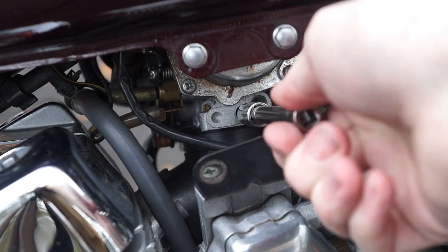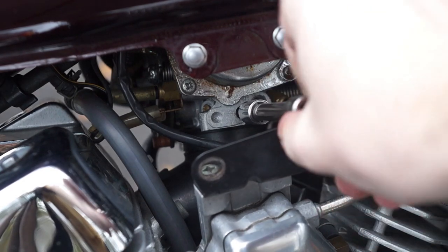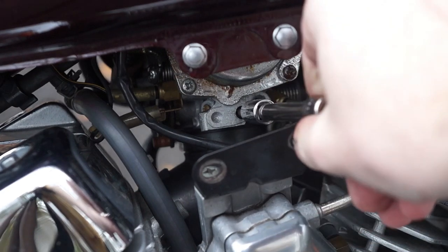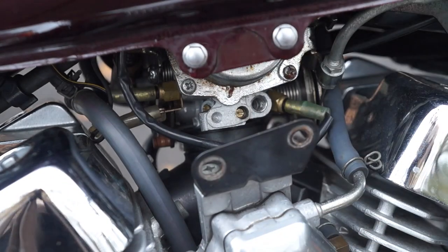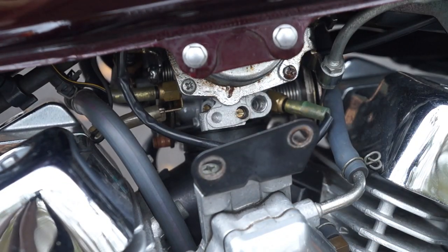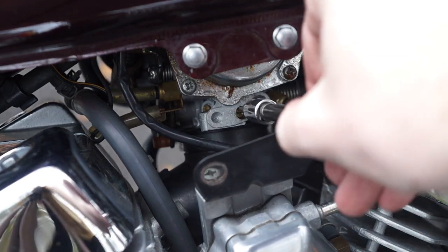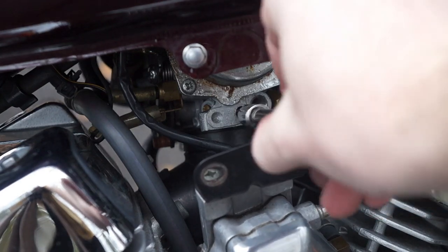The bike should start to run better, and then eventually stumble once again. Make sure you remember how many turns this took. And finally, rotate the screw counterclockwise once again half that many turns. The idea is to set the screw directly in the middle of the two positions where the bike stumbles. This should be your best idle mix.